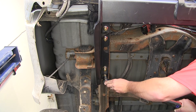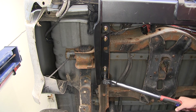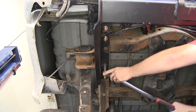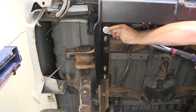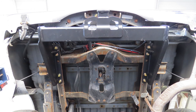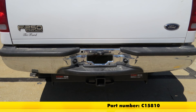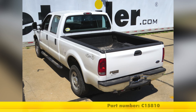Once all our fasteners are tightened down, we'll go ahead and torque to the specifications as indicated in the instructions. Just like that, our hitch is installed and we're ready to hit the road. That will do it for the review and install of our Curt Class 5 2.5 inch receiver tube hitch, part number C15810, on our 2007 Ford F-250.